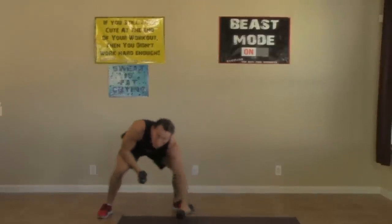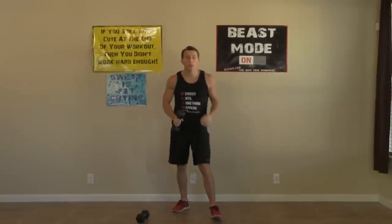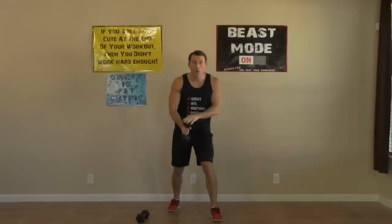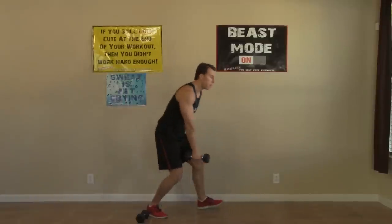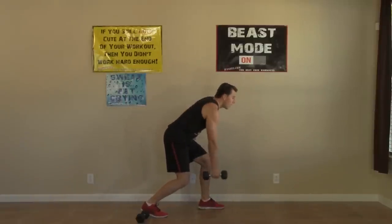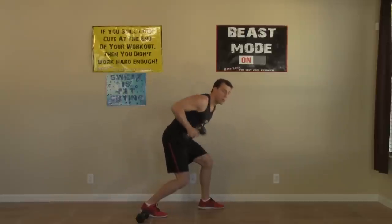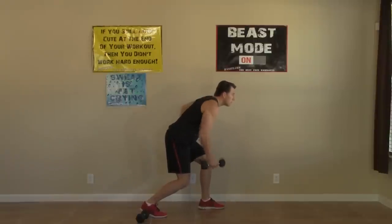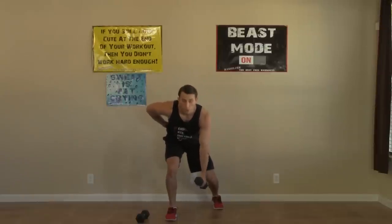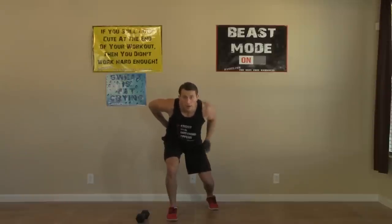We're standing back up for the next one, but we only need one dumbbell. We're going to do a one-arm, self-supported dumbbell row in a staggered stance. Hold the dumbbell on the side with the leg that's back, opposite hand on your back, shoulders square. You're not pulling up — you're pulling back on that elbow. We're doing eight on each arm, then we switch.